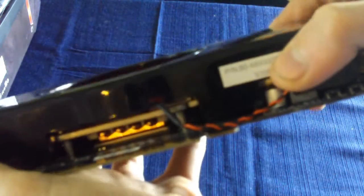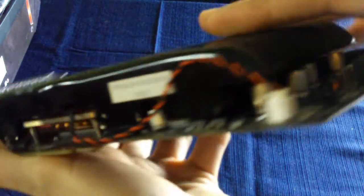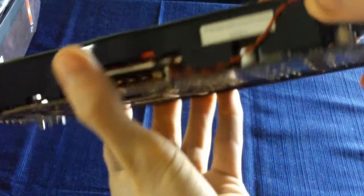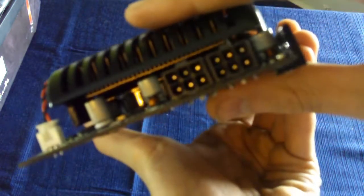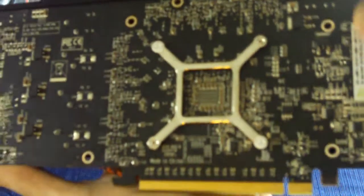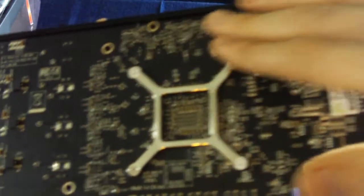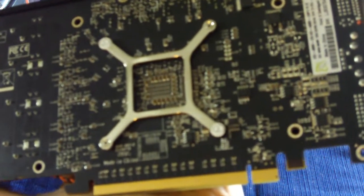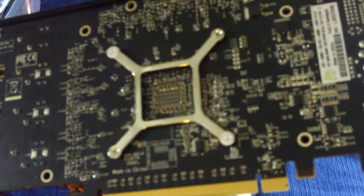It says 1GB of GDDR5. And if you missed it in the beginning, this has 850 MHz core clock, 975 MHz memory clock. Now this does have holes on the back, as you can see, for an aftermarket cooler, as well as a water block if you're going to water cool this card.